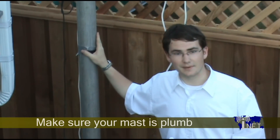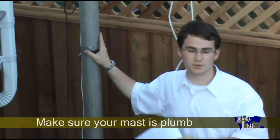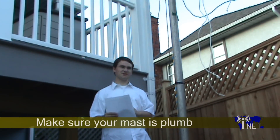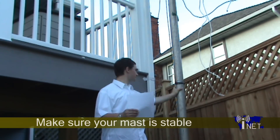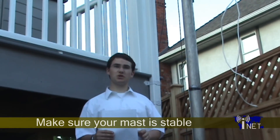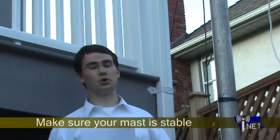My mast here is a little bit off-plumb, and I can tell you, it really impairs reception when I'm trying to get to the further eastern satellites. Secondly, you want to make absolutely 100% certain that your mast is sturdy. The motor can add a lot of additional weight into the system, so you want to make sure that your mast is absolutely able to support the weight of both the dish and the motor that controls it.